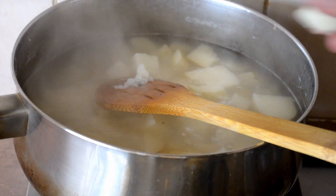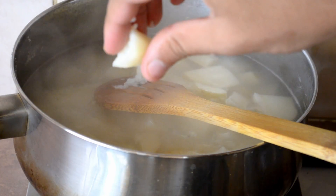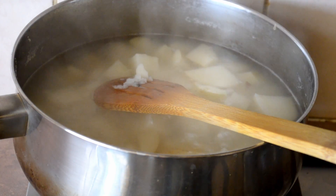Okay, so that's been 20 minutes for the potatoes. This is the sort of consistency we're going for — light and fluffy. So just take that off the heat, drain those out, and leave them to the side.